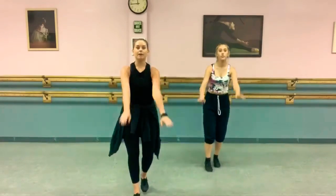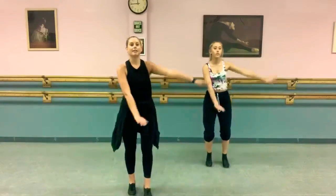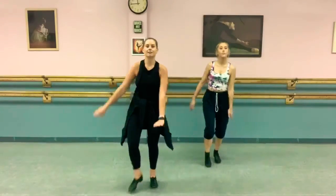Now double: hop, shuffle, down, flat step, heel. Hop, shuffle, down, flat step, heel.